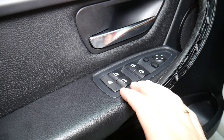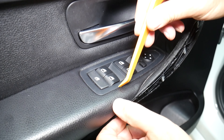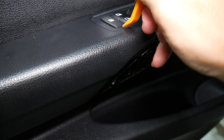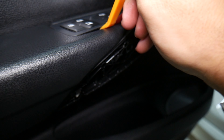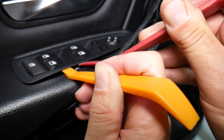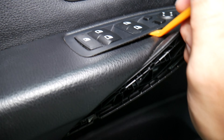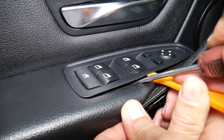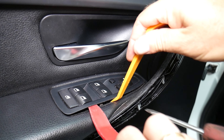We'll explain how to do that now. The window switch has four metal clips — two on this side, two on the other side. We're going to use a plastic panel removal tool. Here is one of the metal clips — let's press this one in. We may need a small screwdriver to push it in.